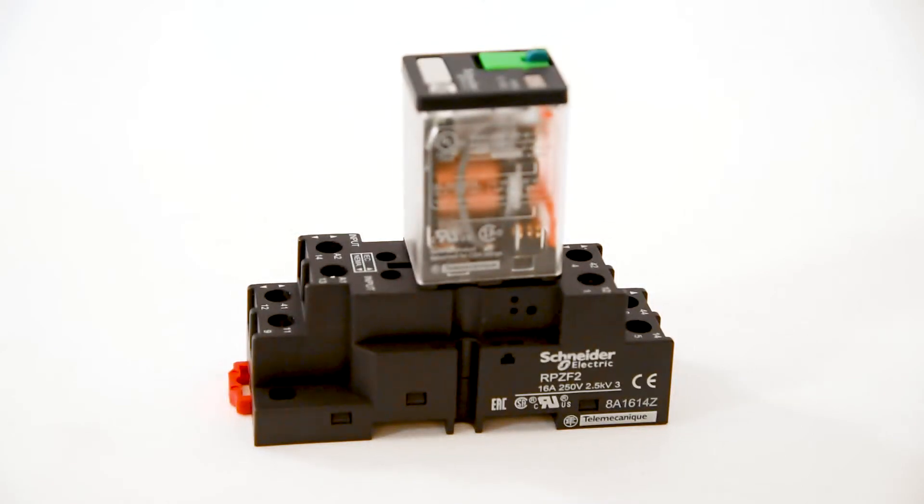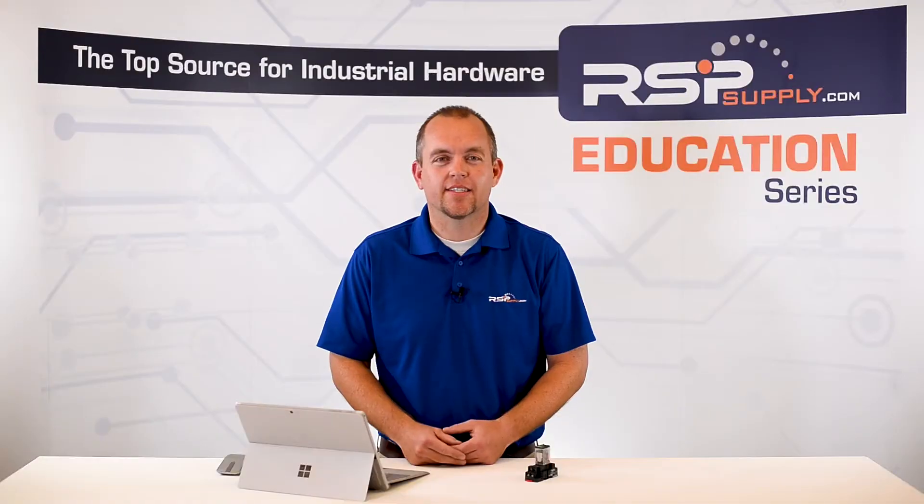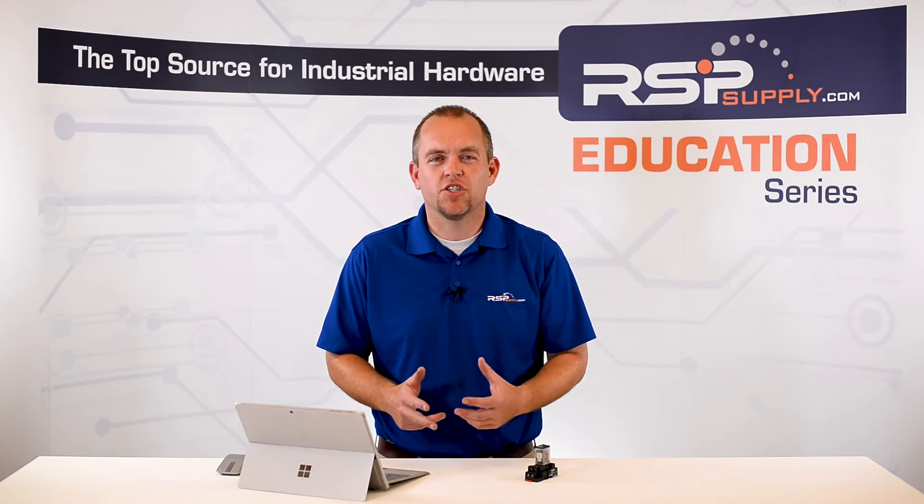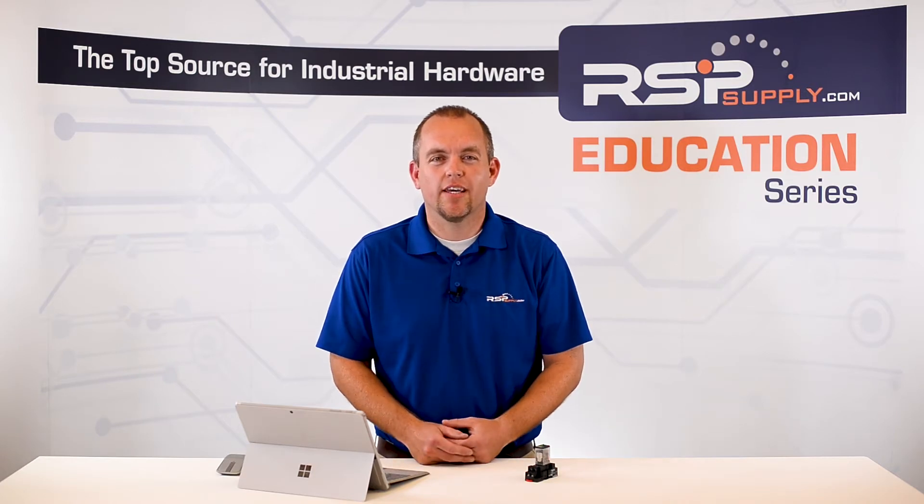A relay is simply an electrical switch, like you might find in your home. Instead of being operated by someone to turn it on or off, it is operated by another electrical circuit. So essentially, a relay is an electrically operated switch.